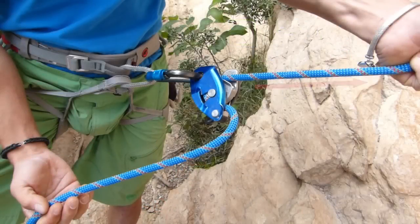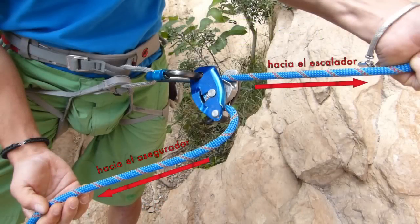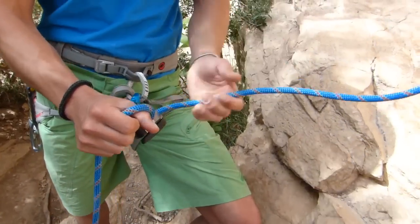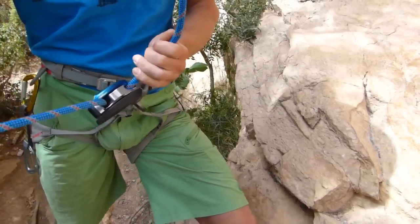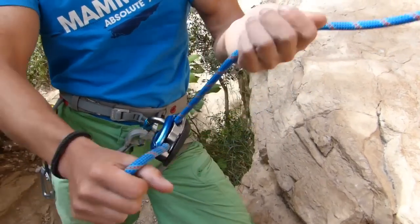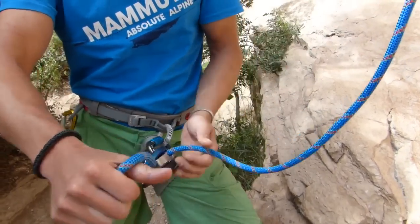Look at the photo. The most important thing to keep in mind is that we must never let go of the brake strand of the rope. Even though the Grigri is an auto-blocking device, we must always keep hold of the brake strand.